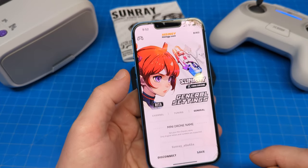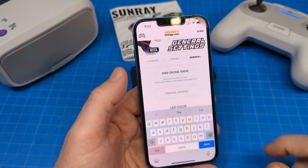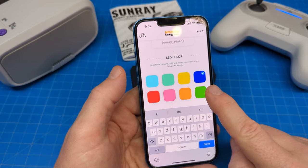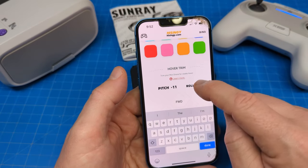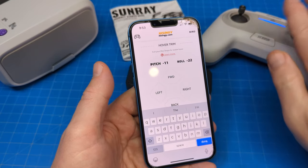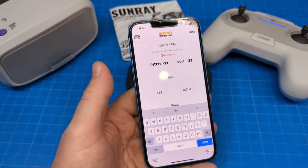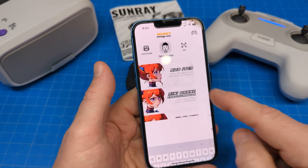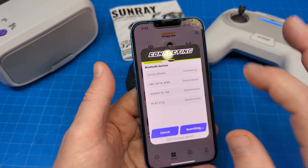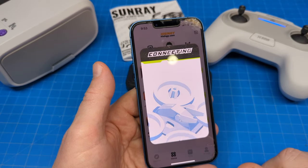Then we go into general. You can actually tap into the box and change the name — I haven't done that to mine. You can also change the LED color; I did blue. And then if you find that when you don't have your hands on the sticks the quad moves in one way or another, you can give it some trim using these little buttons here. And then it disconnected there for a moment — I might need to get a new battery for the quad.